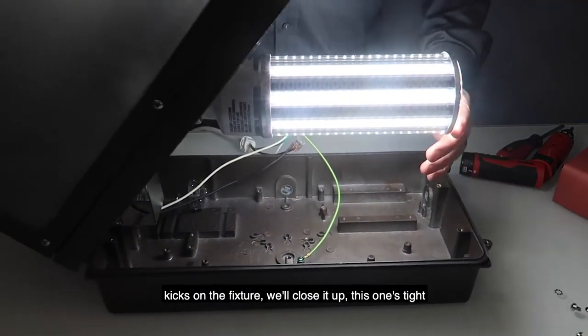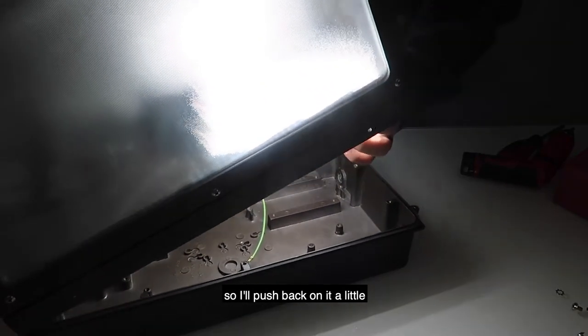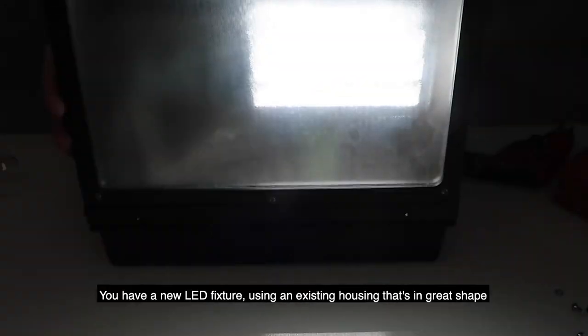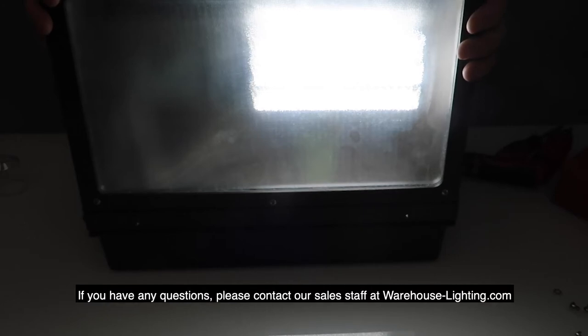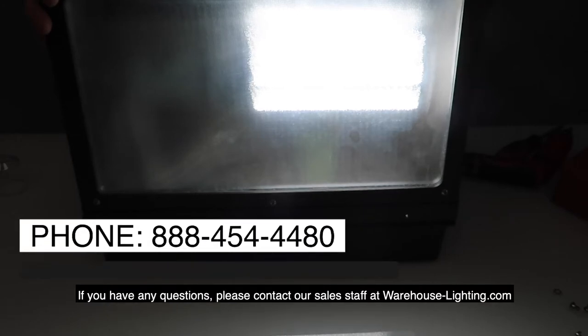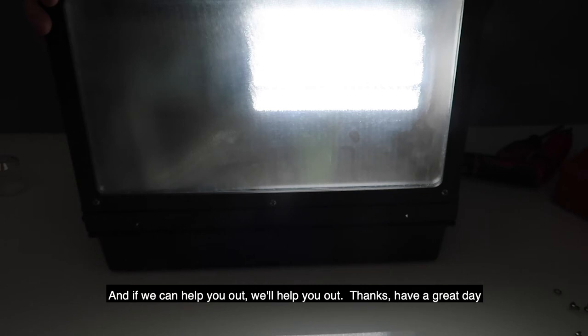We'll close it up — this one's tight, so I kind of push back on it a little. Now you have a new LED fixture using an existing housing that actually is in great shape. That's the way to retro a wall light or a wall pack with corn bulbs. If you've got any questions, please contact our sales staff at warehouse-lighting.com and if we can help you out, we'll help you out. Thanks. Have a great day.